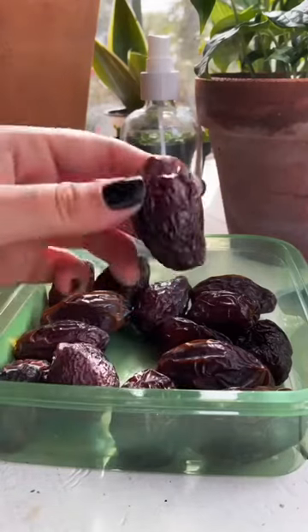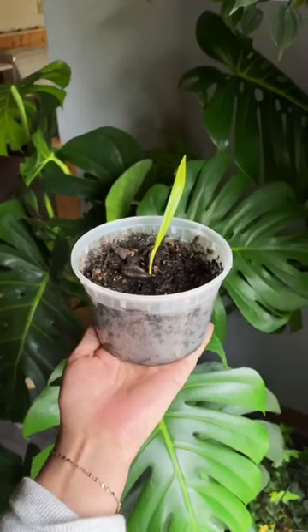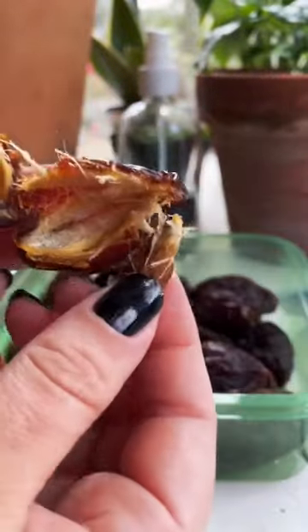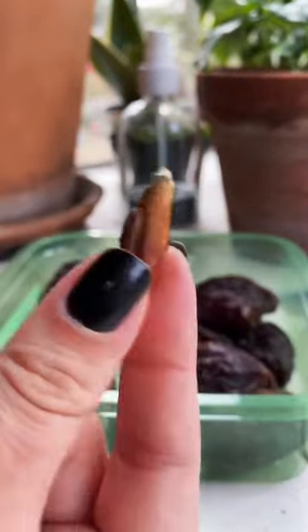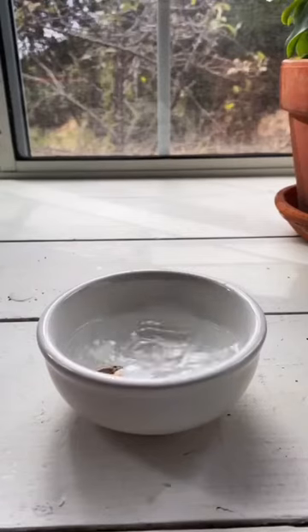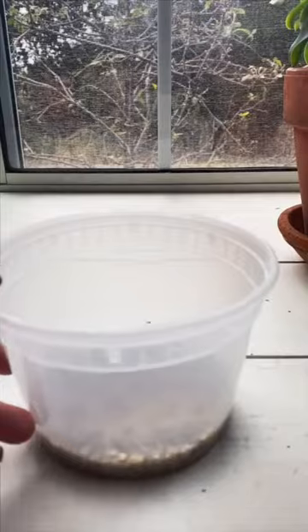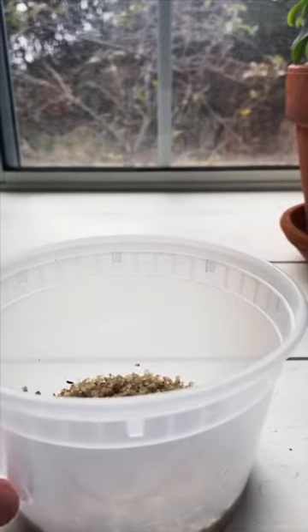Here is a step-by-step tutorial on how I turned this date into this plant. The first step is to go ahead and remove the seed. I used a small bowl filled with water and placed my seed inside. I let the seed soak for about three days to start the germination process.